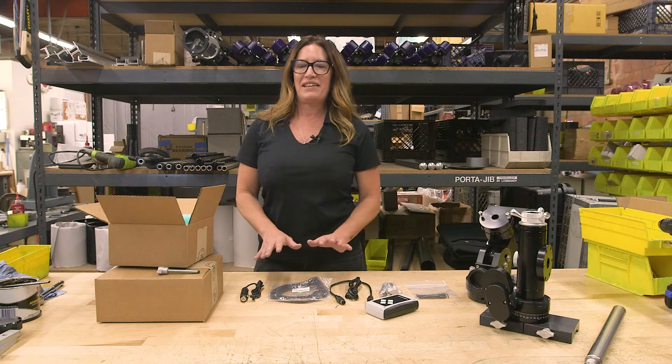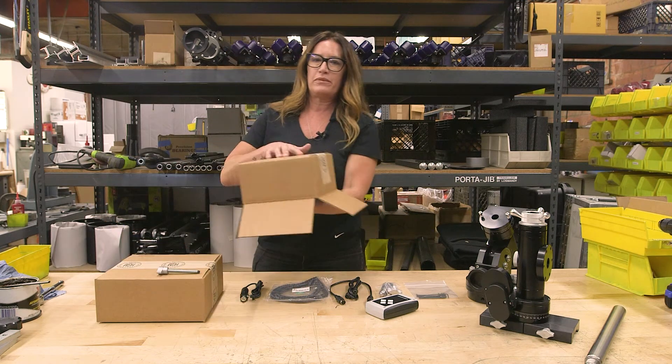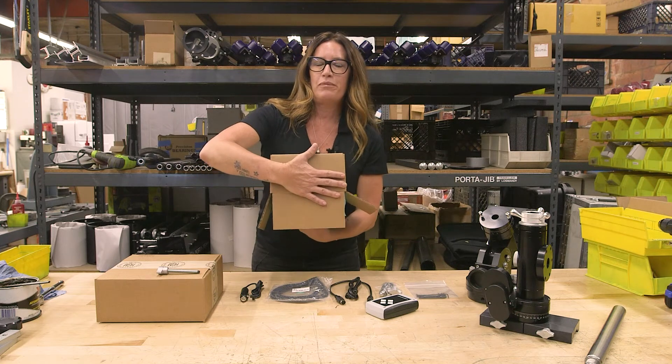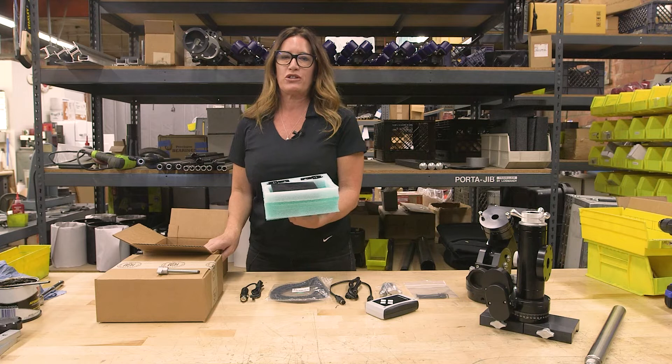After removing everything from the top of the electronics box, you're going to want to turn it over, pull out the foam, and inside there you're going to find your Gemini 2 mini version and high-torque servo motors.